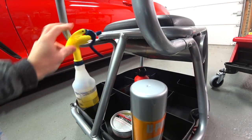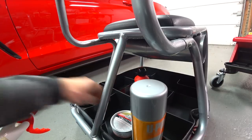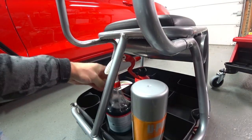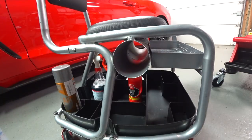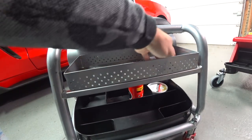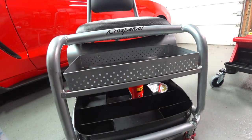Even spray bottles, they fit no problem. The Griot's Garage larger spray bottle — we could tuck that in there, and even this fits in there no problem. Spin it around — you have a compartment here where you could put your wheel brushes. You have another compartment up here for detailing clay or whatever. So storage — it's a good design for storage.